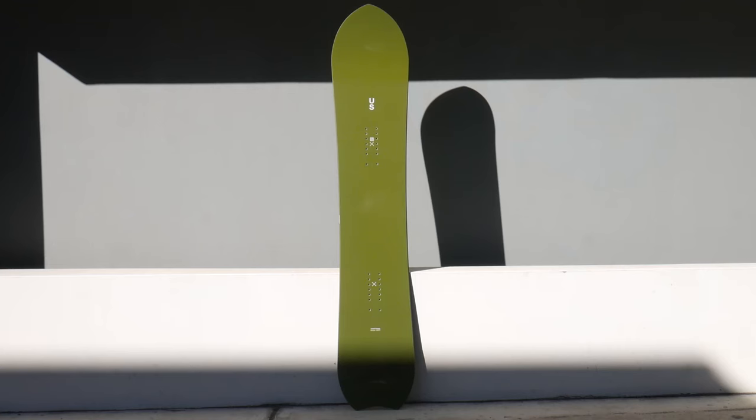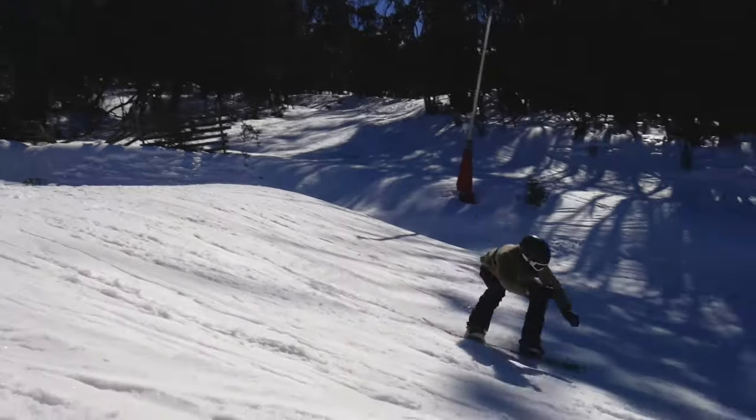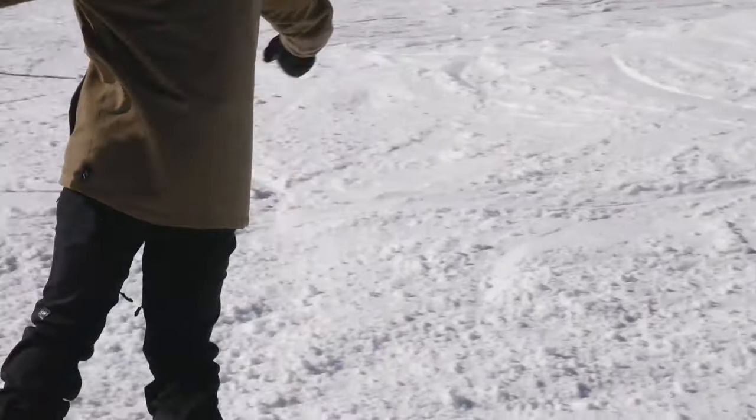Today we're going to take a look at a few boards from the Mountain Focus United Shapes snowboard lineup. First up, it's the Horizon — a directional board with a twin feel. This board is the most freestyle oriented in the United Shapes line, with a soft to mid flexing core that keeps you down and funky with the kids in the park.